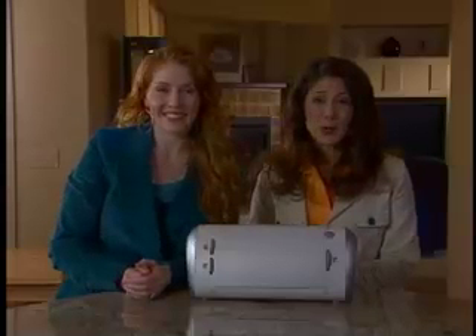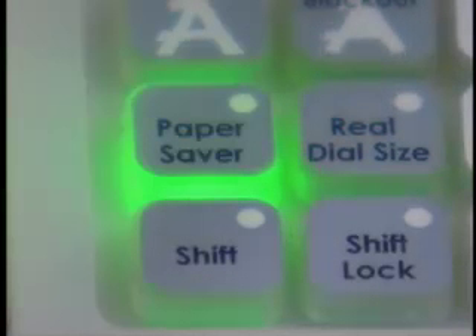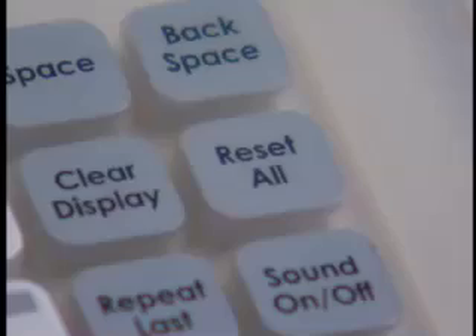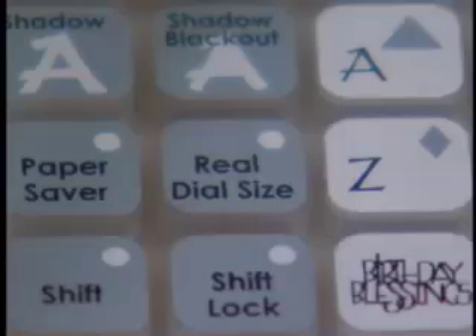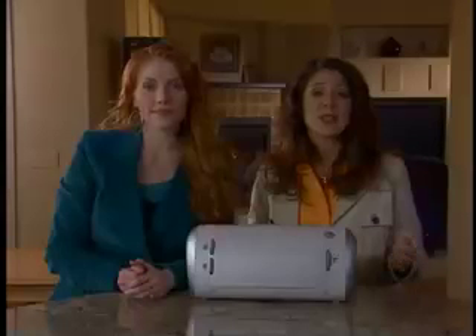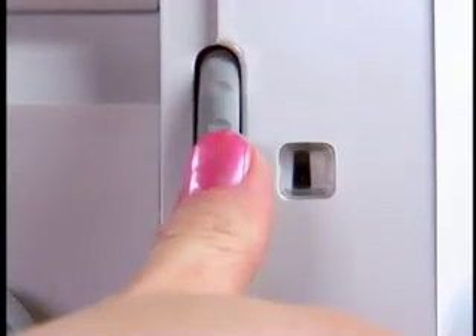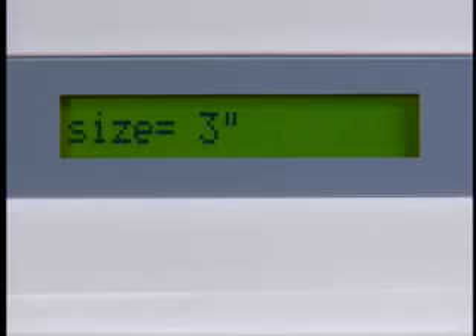The paper saver key rearranges the letters you have selected to take up the least amount of space possible on your paper. This option stays activated unless you press it again or press reset all. If real dial size is selected, all letters, shapes, or phrases will be cut out according to the literal dial size rather than being cut out in proportion to the key height character.